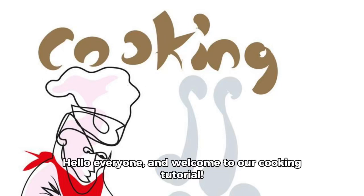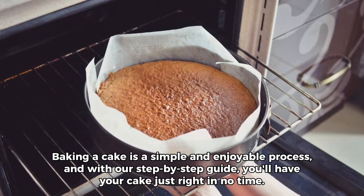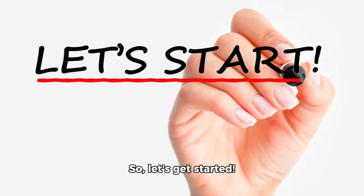Hello everyone, and welcome to our cooking tutorial. Today, we're going to learn how to bake a delicious cake. Baking a cake is a simple and enjoyable process, and with our step-by-step guide, you'll have your cake just right in no time. So, let's get started.